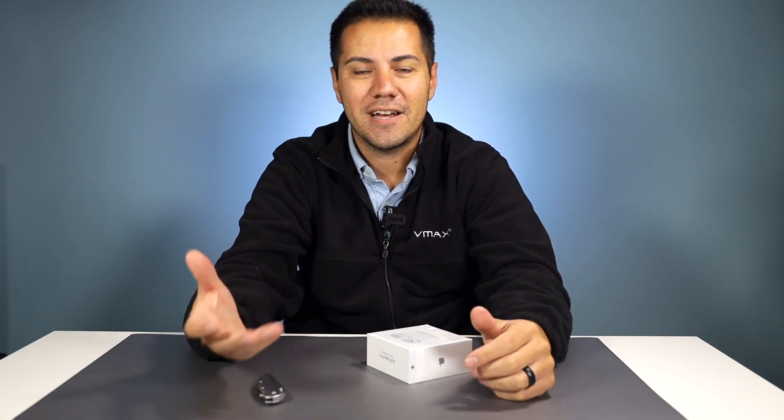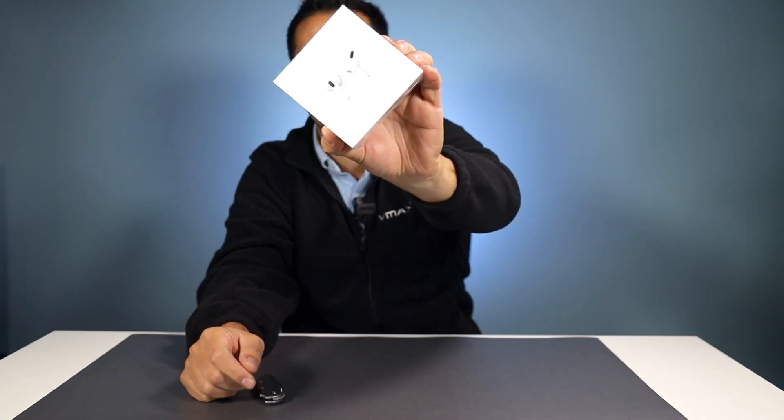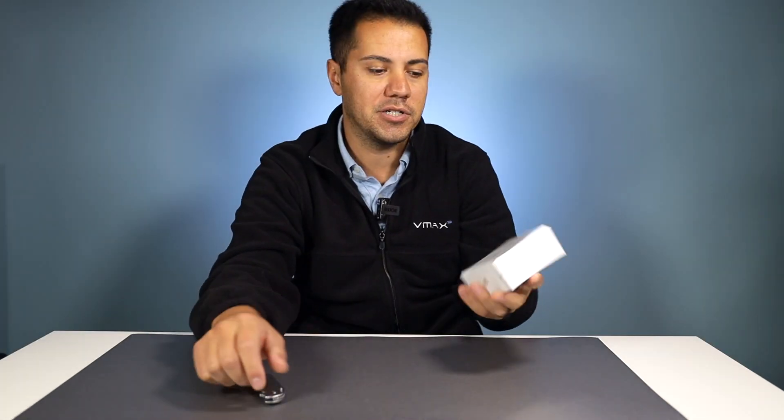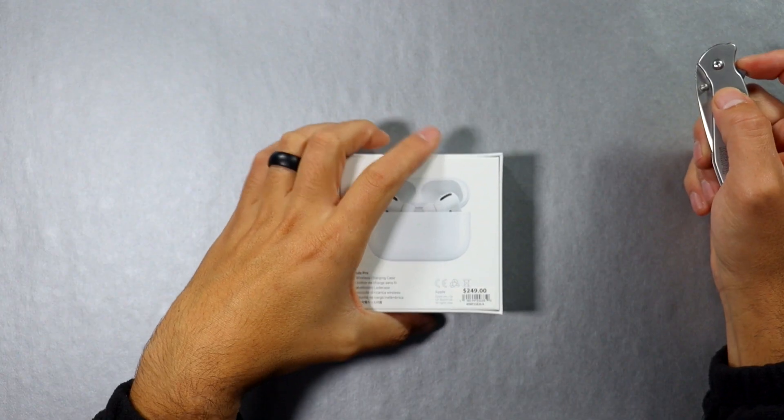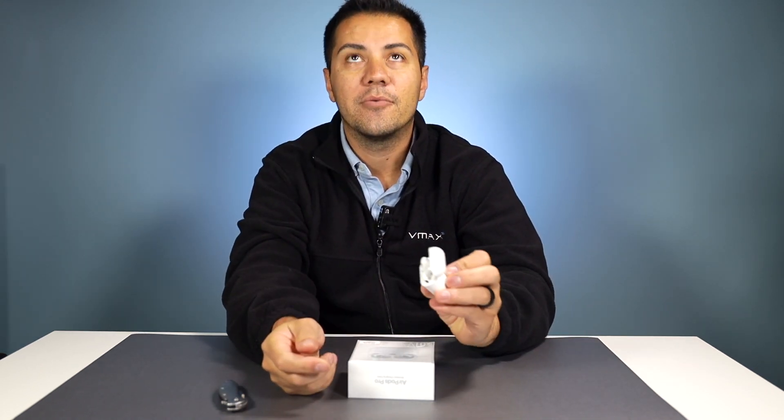What's up everybody, Gus DaCosta here and I hope you're doing great today. In this video I'm going to be going over the new AirPod Pros first impressions. I just got it, so we're going to go through initial setup and see if this is way better than the old one or if it's just a gimmick.